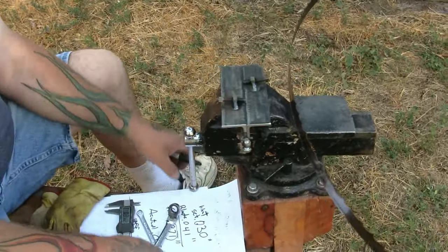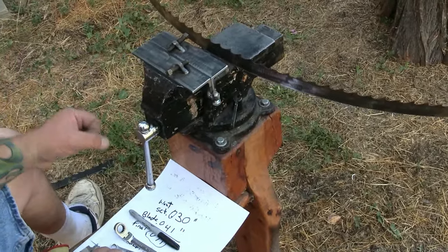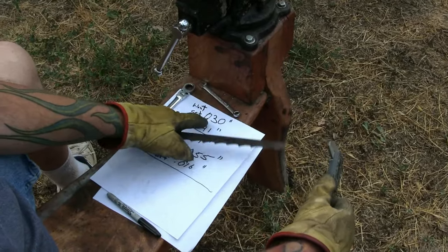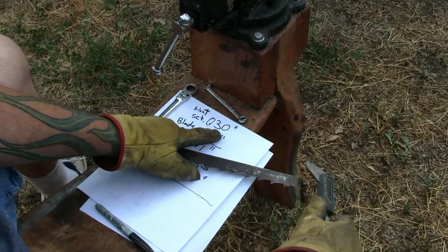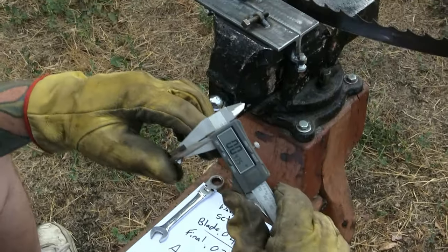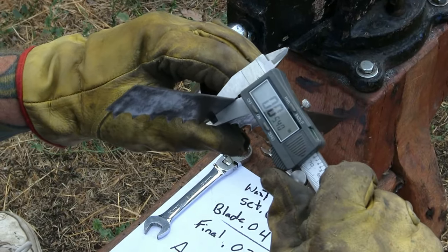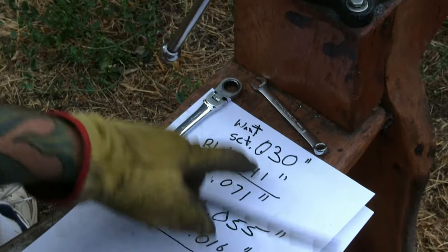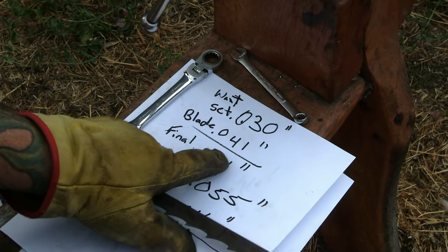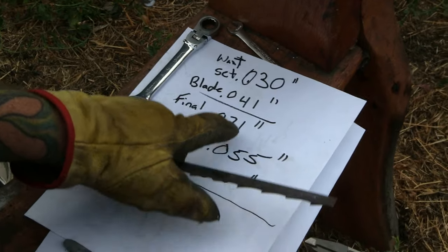You want to start with sorting out what your desired set is. It could be anywhere from 0.020, 0.030, whatever you feel you need — you can do your research on that for the wood you're cutting. Let's say for this example I want a set of 0.030 of an inch. We need to measure our actual blade. Take your blade, start at the back — make sure you're not including a tooth — and get a measurement off the back of the blade. We got 0.041. So we take the set plus our current blade thickness at the back, that gives us 0.071. That's our final target number at the tooth.